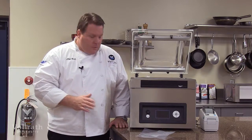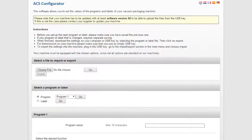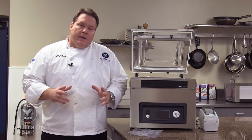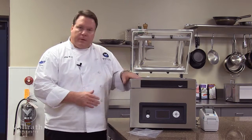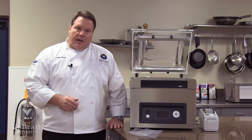Everything we just talked about can be programmed on the front of the unit, or we can access the ACS online configurator. For information on that, please see your owner's manual or the Vollrath website. Lastly, each unit is shipped with a maintenance kit, which includes oil for your pump and items for upkeep of your seal bars. For more information on this unit or any others, please see us online at volrath.com. Thank you.